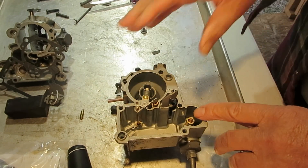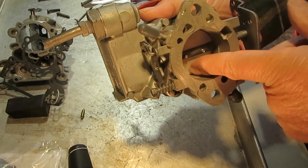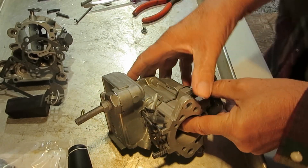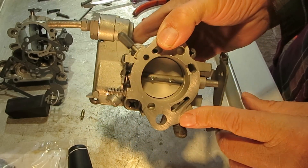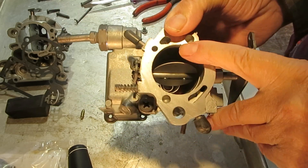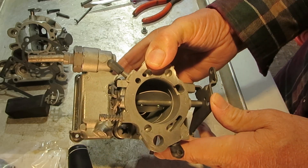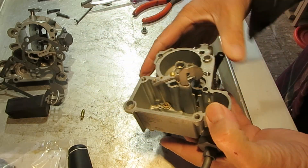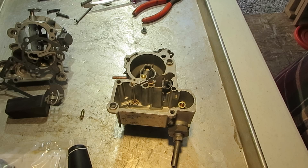That pretty much covers the idle system, except you might have an extra part here inside your bore, which is the timed vacuum port for an EGR — that's on later model MonoJets. It'll be just behind the throttle valve here, so if you see something like that, that's what it's for. This one doesn't have one. I hope that helps you with your idle, and thank you for watching.